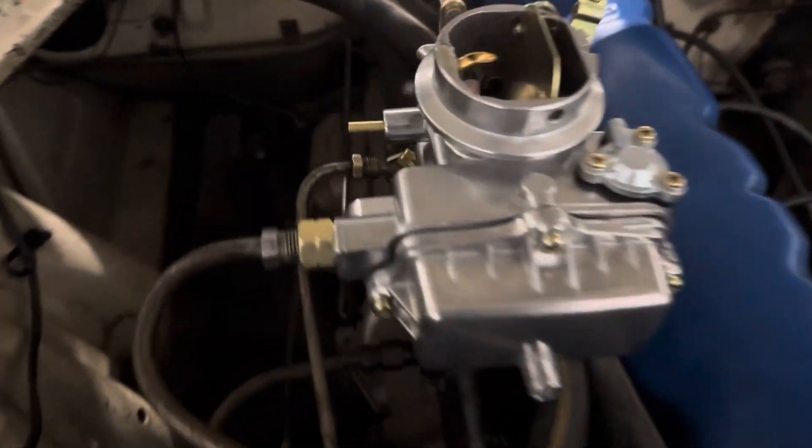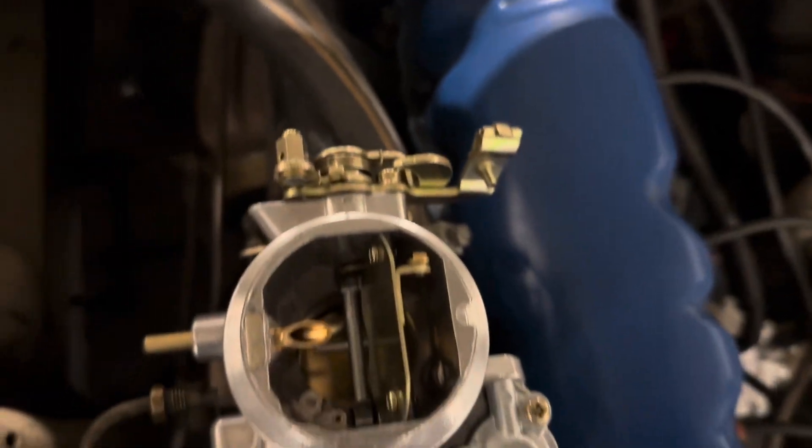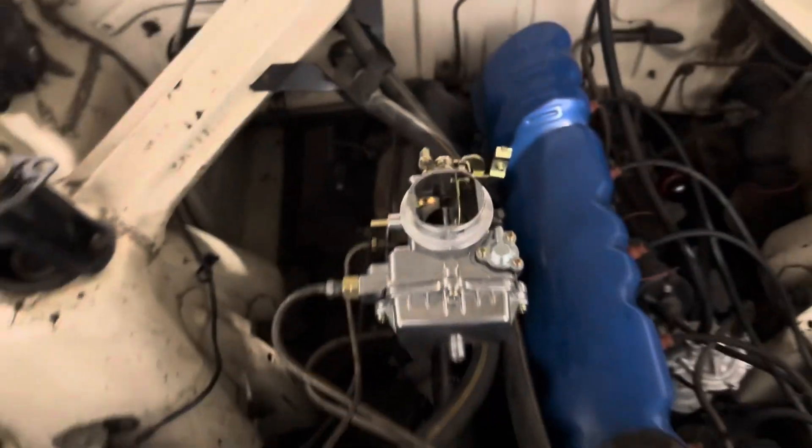Alright, we've got her mounted up. Our fuel line started. Putting our throttle linkage on now. We've got to do our choke and our little piece of vacuum line. We should be golden.